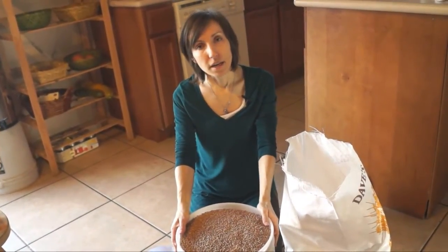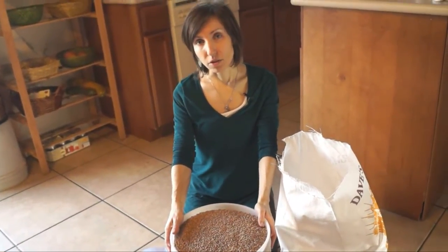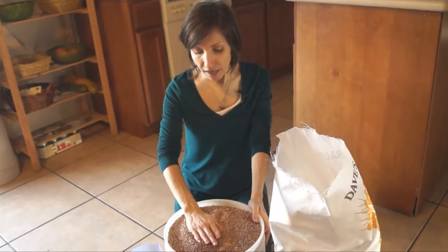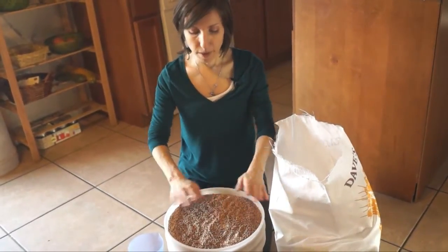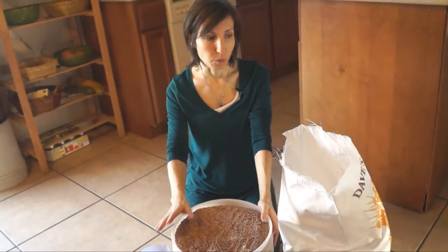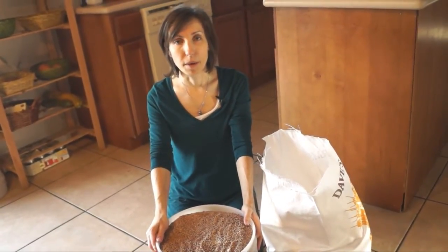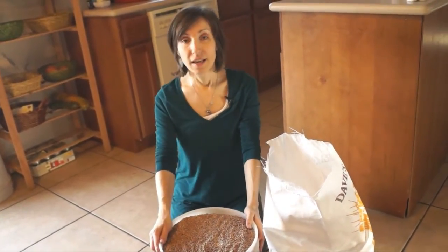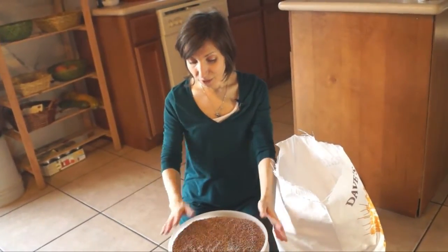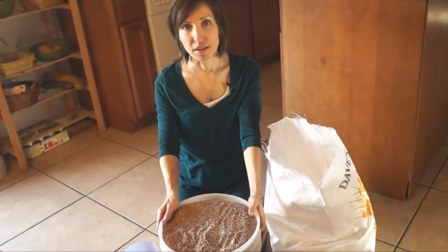Like I mentioned in the diatomaceous earth video, you want to make sure that you get food grade diatomaceous earth. There are some concerns about adding diatomaceous earth to grains and wearing a mask, because if you breathe in a lot of it, it can kind of cake up in your lungs. So that's just a bit of caution. Obviously I don't find it that big of a deal — there wasn't a lot of powder, there wasn't a big mess — so I chose not to do that.